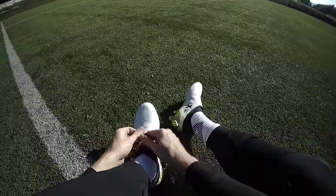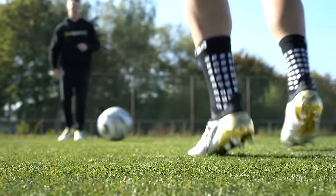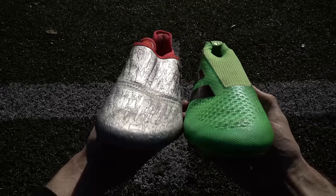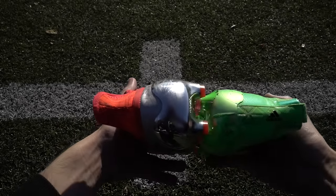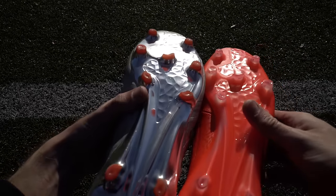Direkt nach dem Anziehen fühlt sich das Material sehr weich und komfortabel an. Nach einigen Stunden wird das Tragegefühl noch besser. Insgesamt geht das Konzept beim X16 Plus besser auf, da der Schuh mehr Komfort und eine variable Passform bietet.